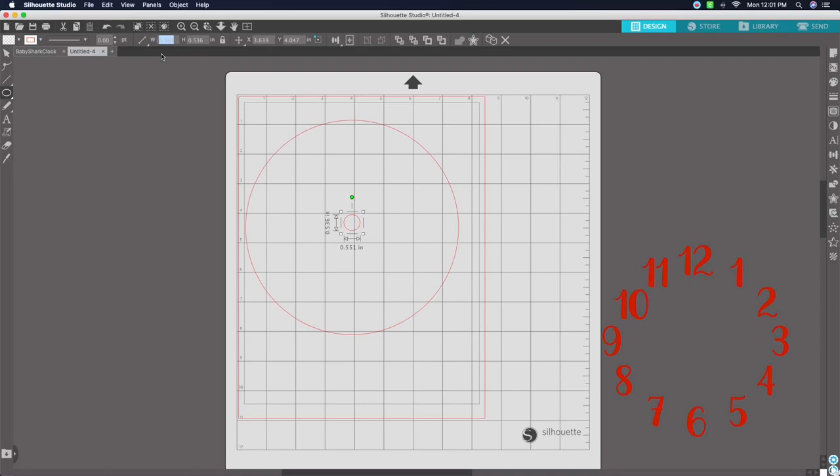Now draw the smaller circle. Unlock the dimensions first. For the smaller circle, set the Width to 0.375 and the Height to 0.375, then hit Enter and lock it. For the X position use 3.75, and for the Y use 4.265. This is important so that everything lines up with the clock and the template fits perfectly inside.